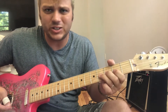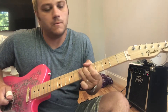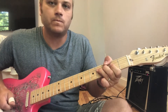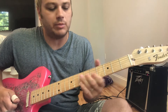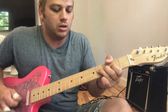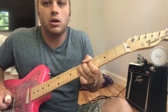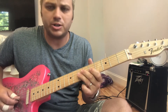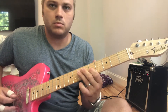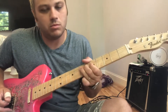So start out with the bend. This is all on the G string, this beginning part. I'm keeping my index finger planted on the G string and when I slide it up — I'm sliding it up and then hammering on as soon as I get there and bending up. And then the next part is...